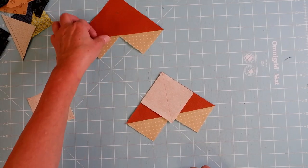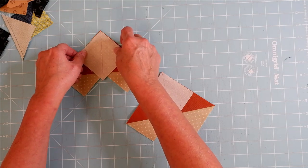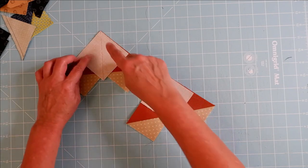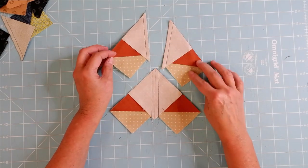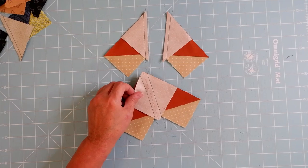Take your remaining small squares, line up one on this edge and one on the other side the same way. Stitch a quarter inch on each side of the diagonal line on each one. Once stitched, cut it in half on the diagonal line that you drew.